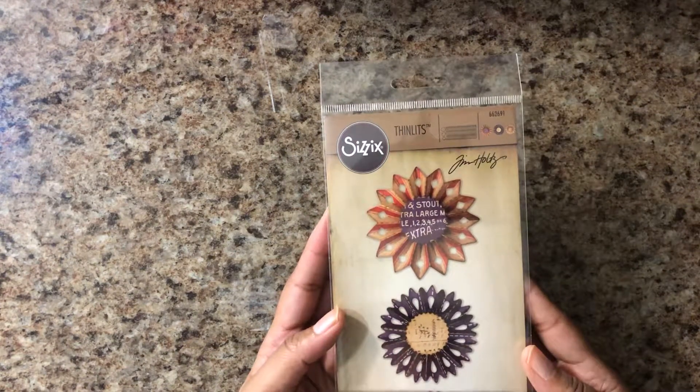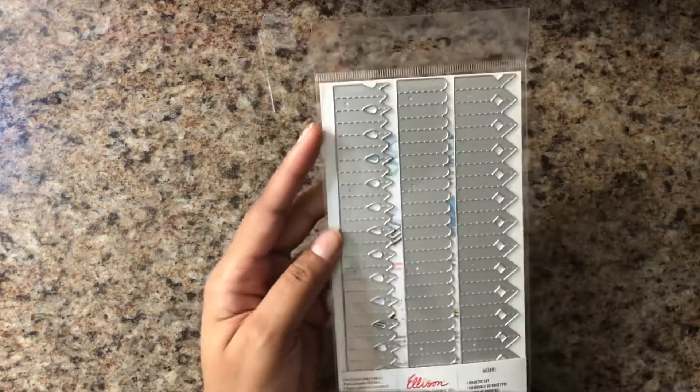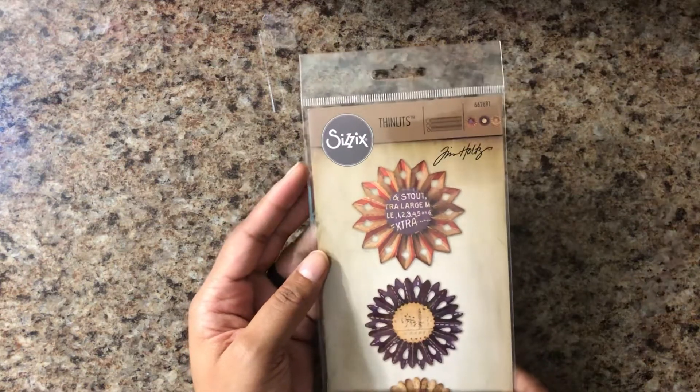I think that is all that I got from scrapbook.com — except I also picked up this rosette die by Tim Holtz. I see a lot of ladies here on YouTube who can make such beautiful rosettes all on their own, and I can't do it. I've tried it several times and it looks a hot mess. So I thought that maybe this would help me out with making them.